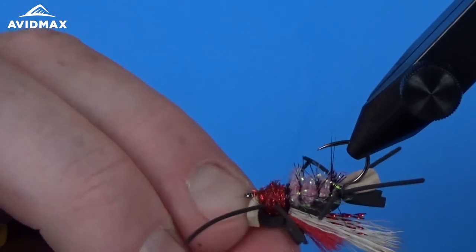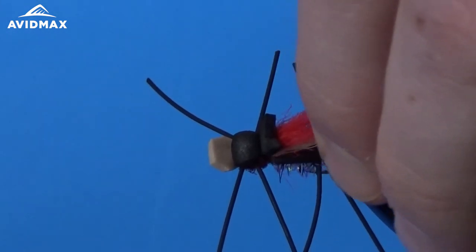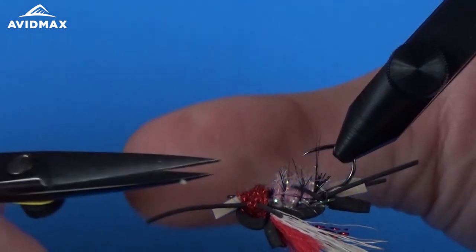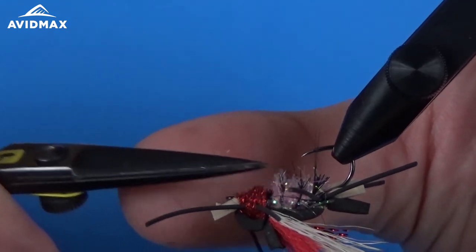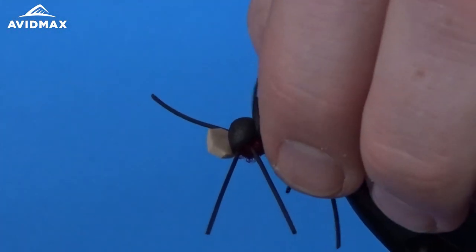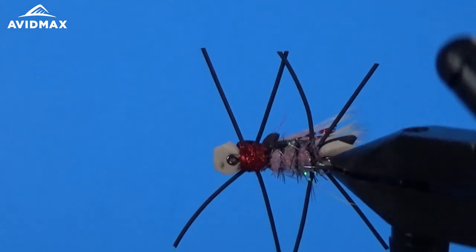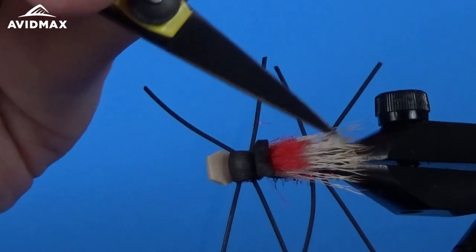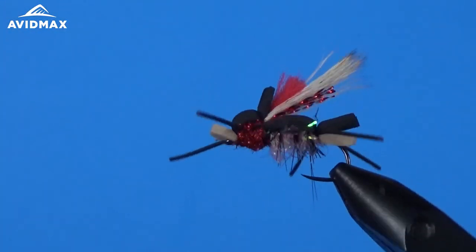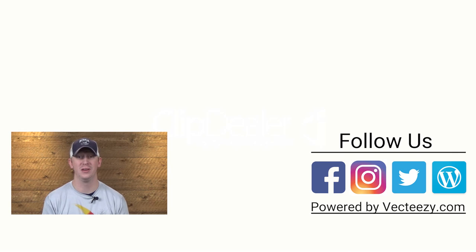Quite a bit to it, but like I said, when it's all said and done it's a killer looking fly — appealing to both fly tiers and fly fishers. Not only does it look great, but also to those big fish that are ready to eat some terrestrials in the summertime. Here's the finished Amy's Ant. If you enjoyed the video today, make sure to give us a thumbs up and share it with your friends. If you have any suggestions on what you'd like to see us tie in the future, please drop us a comment below. For more fly fishing and outdoor related videos, be sure to subscribe to the Avid Max YouTube channel. Thanks for watching — we'll see you out there.